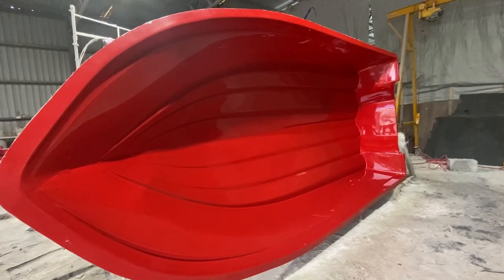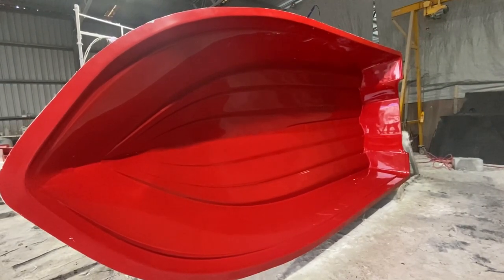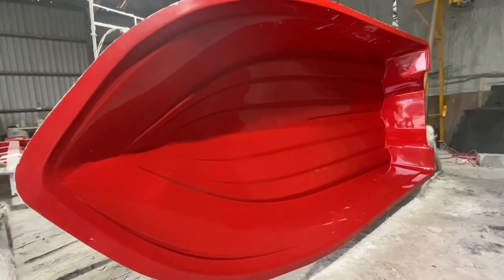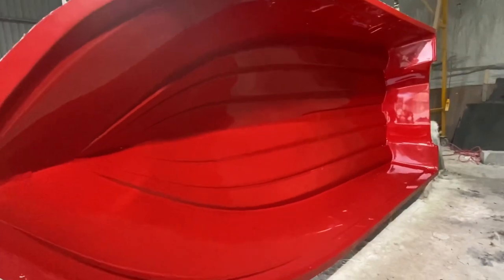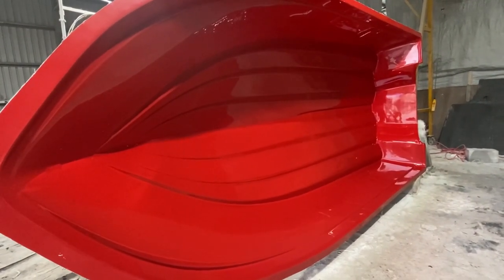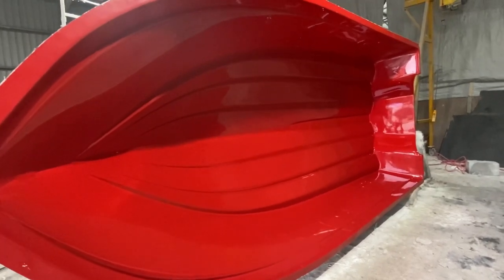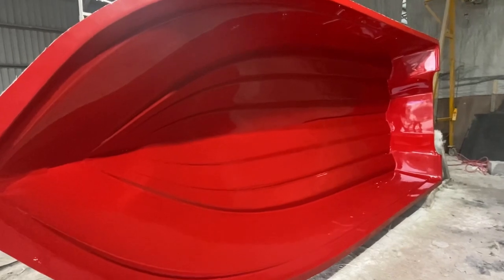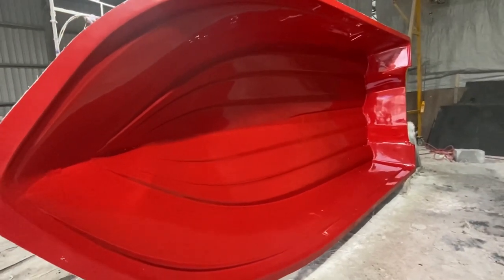G'day everyone, Adam here from Benito Boats. I'm just going to give you a quick video on how we build our boats. We've just prepped the mould and we're about to start a new 5m — so it's all beautiful and shiny. This one's going to be really special: this is our 200th boat and it's going to be bright neon green on the sides and white on the bottom. It's going to look really cool and it's going to be one of our new models, the 5m Islander, so I'll take you through the whole process on how we build the boat.